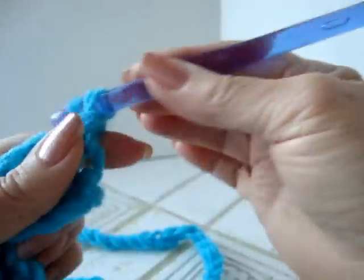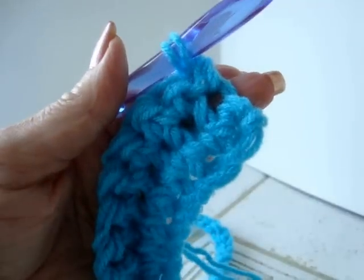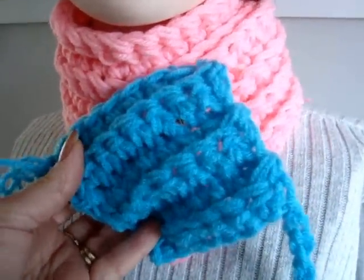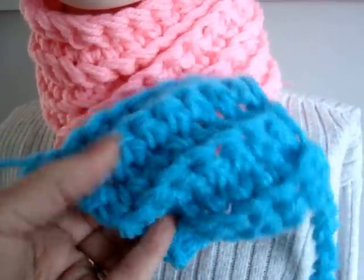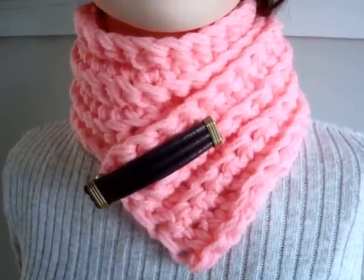I'm just going to do a couple of rows and then show you against the pink one how that looks. I've done a few rows, so if I place this in front of the pink scarf, you can see that's exactly how you would make that scarf. You just make it as long as you would like it to be and work as many rows as you'd like. So that's the scarf.